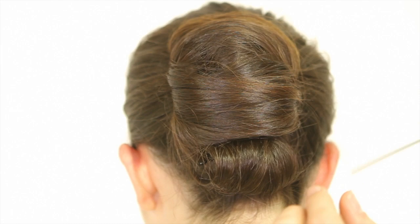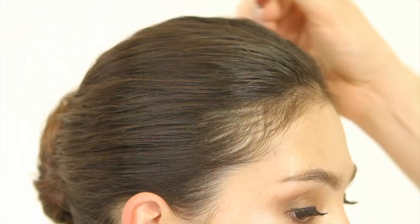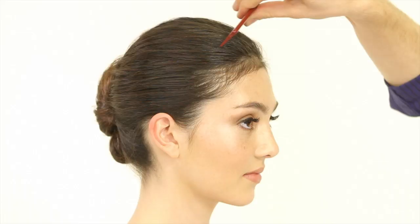Pop a bobby pin in there and just check for balance. You can use the end of a tail comb to clean up any flyaways. A great tip is if you have some irregularities in your nice smooth ponytail, you can take the end of a tail comb and go under the section and back. It's much better than using the teeth of the comb, which will really destroy this style.